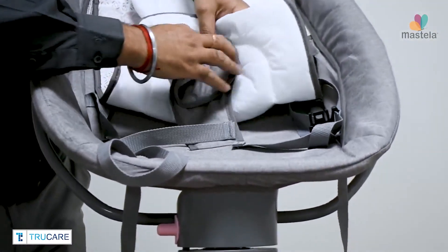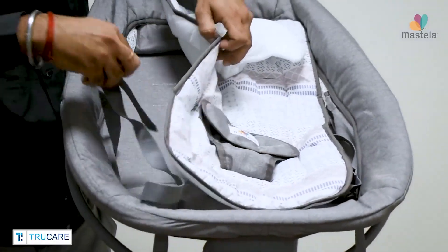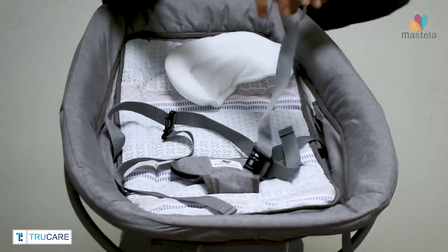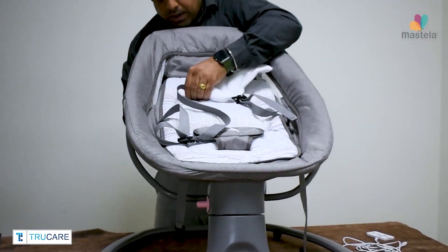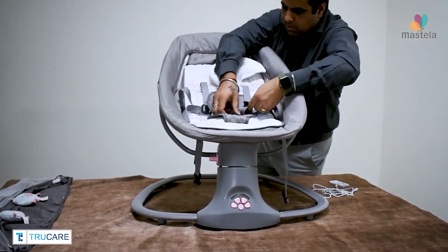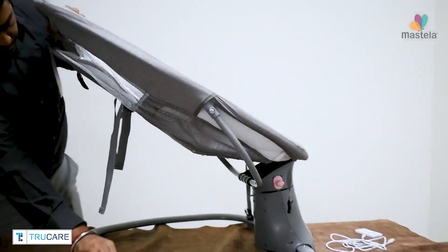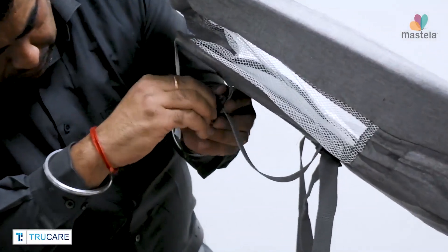Insert the cushion inside the bassinet and secure it with the safety harness. Now secure the safety harness strap with the plastic clips available at the back of the bassinet.